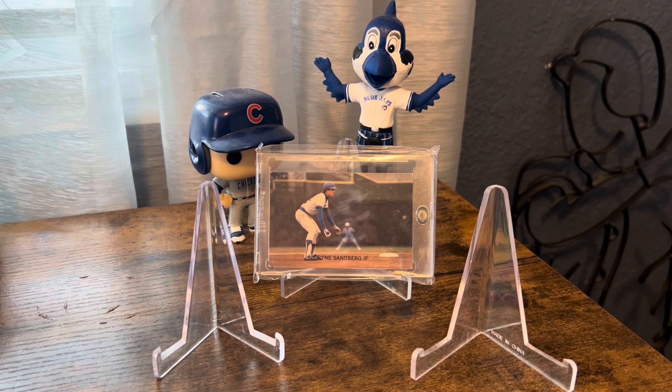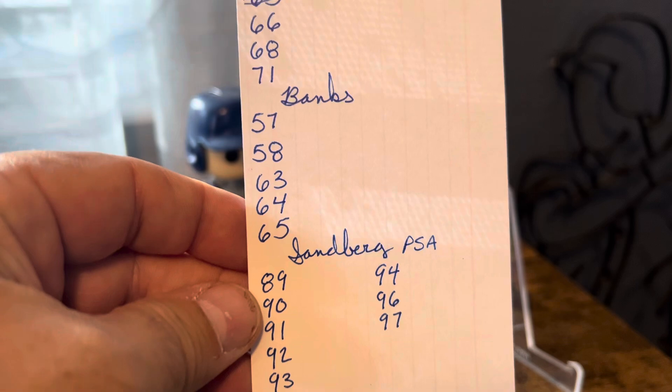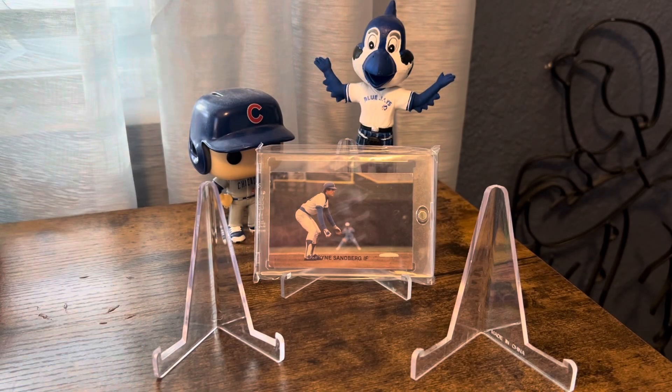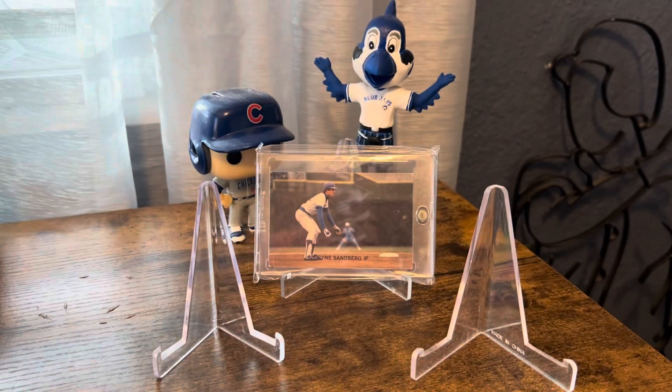I did pick up some stuff that was outside of the PC but still nice cards — I really just picked them up because I couldn't beat the price. We're going to get straight into it, starting with the two I was specifically looking for. This is basically the list of what I have left on the runs, and I was able to cross off one on the Billy Williams run.